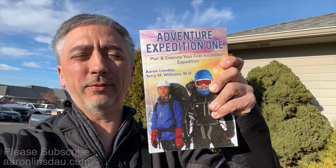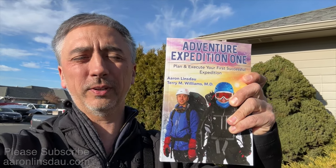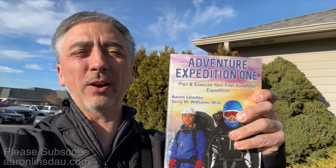I discuss techniques like this and others in my book, Adventure Expedition One. This shows you not only how to do expeditions, but adventure in the outdoors generally. So you too can navigate simply using your old school analog watch. If you don't have a compass or your smartwatch is dead after 36 hours in the field, you use your analog watch to find north and south. Easy.